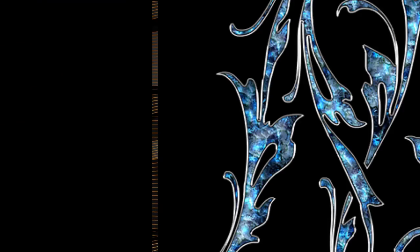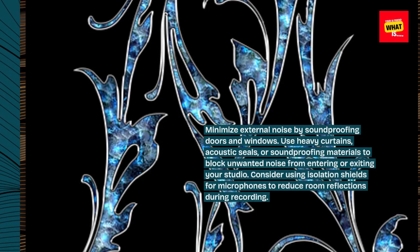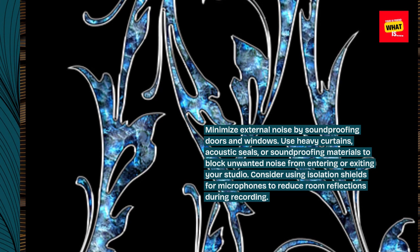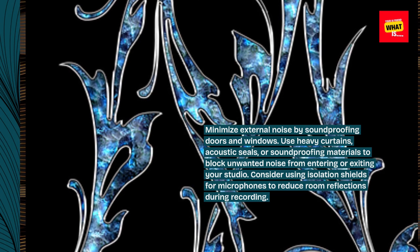Soundproofing and Isolation. Minimize external noise by soundproofing doors and windows. Use heavy curtains, acoustic seals, or soundproofing materials to block unwanted noise from entering or exiting your studio. Consider using isolation shields for microphones to reduce room reflections during recording.